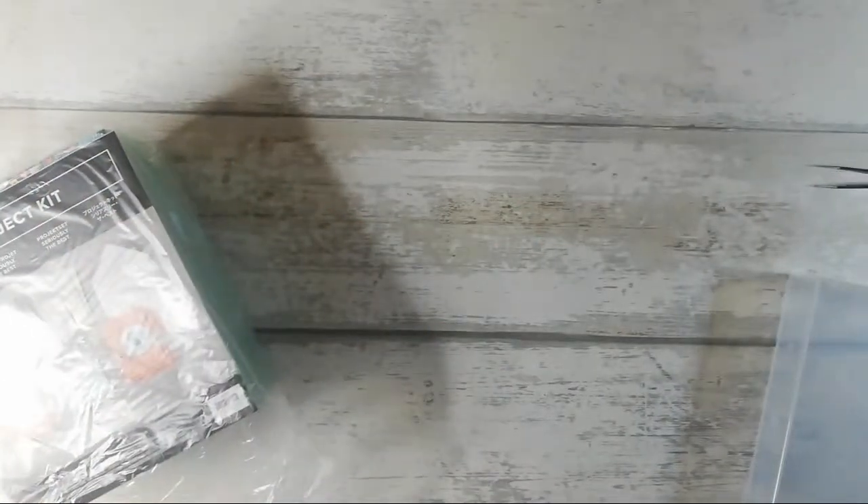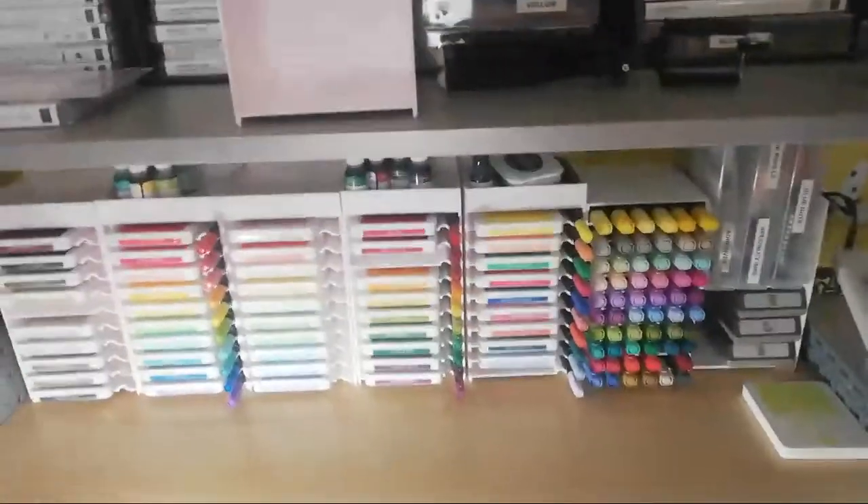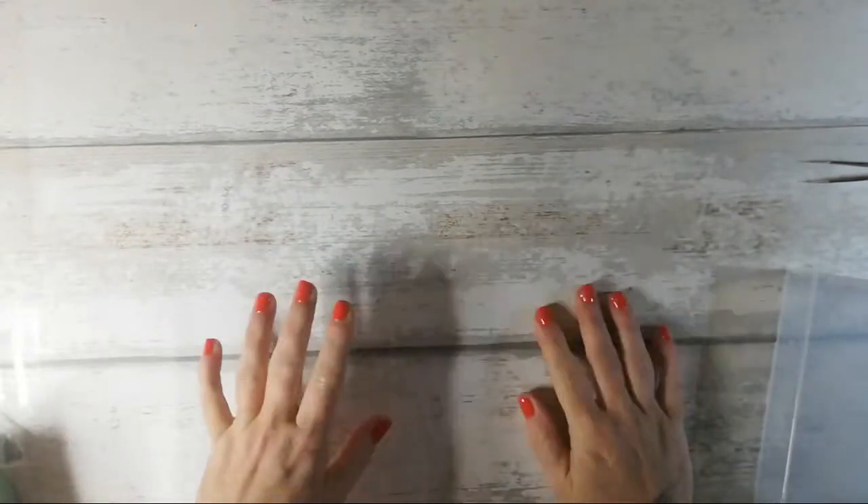Hi everyone, I'm just popping on for a quick live. You may have seen the thumbnail — it's actually the Stampin' Up storage. I managed to get that with my demonstrator perks for good performance during celebration, for both recruiting new Stampin' Up demonstrators and also for sales. I'm really, really happy about that.